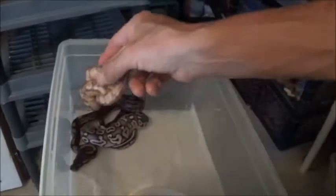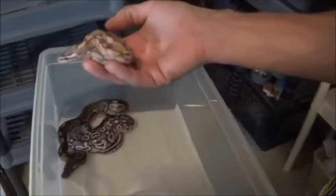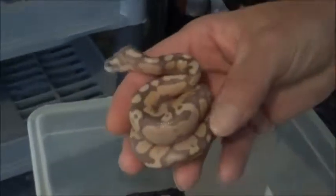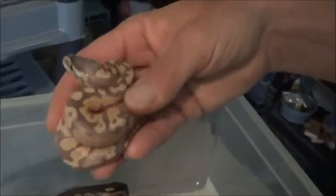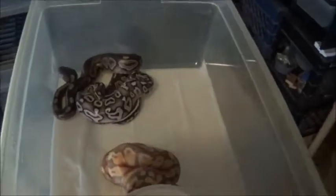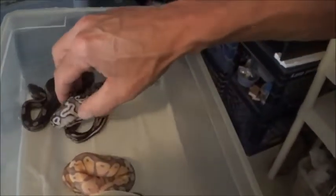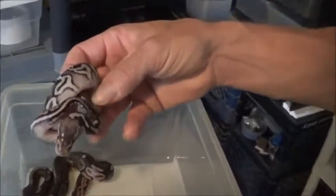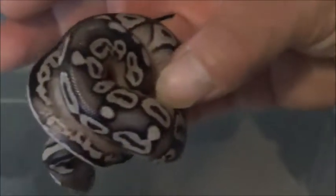Nice — see that is a Pastel Banana. That thing is sweet! The regular Bananas come out a lot darker. Does it have spots on it like a banana would? Yeah, eventually — they don't have them now, that comes later, as early as their third shed. What's this one? This is a Pewter, which is a Pastel Cinnamon.